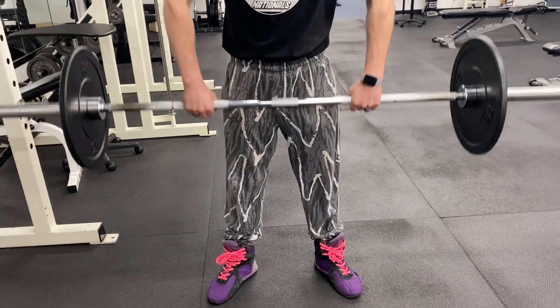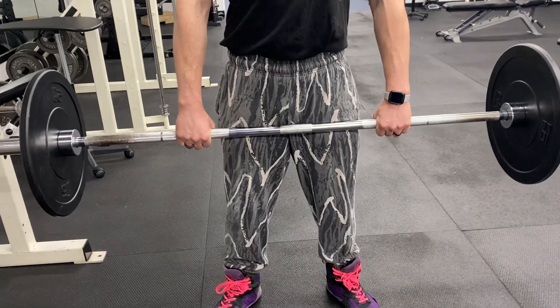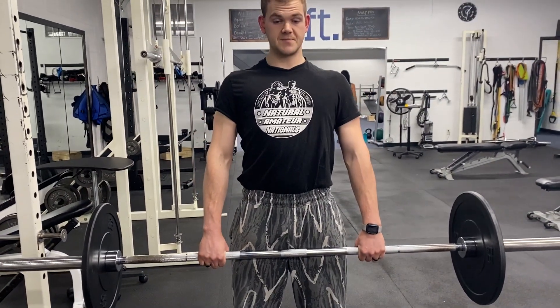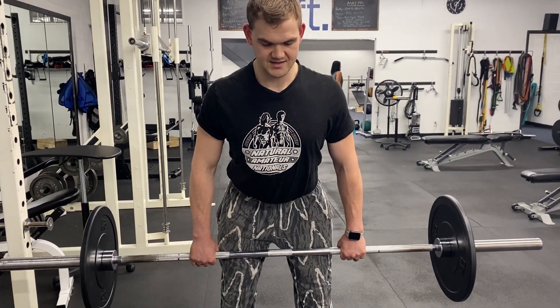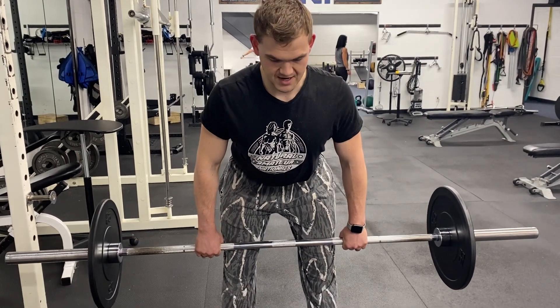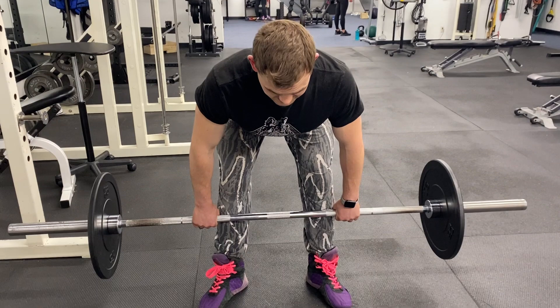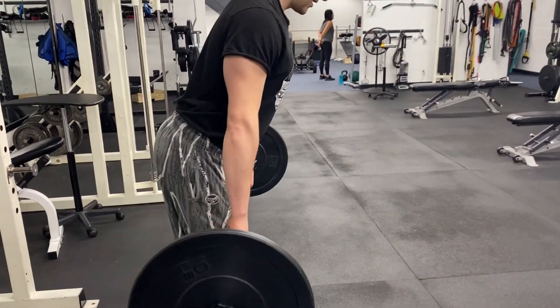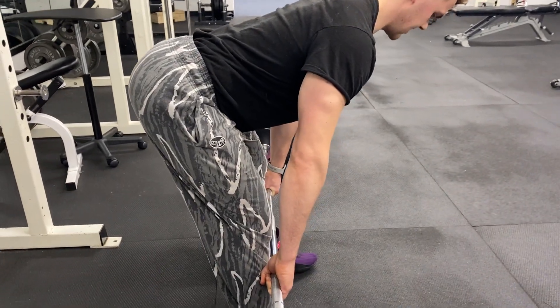From the top I always take a big breath in, shoulder blades back and down, and then I think about tilting the hips up almost like I'm trying to touch my butt to the ceiling as I'm driving them back. And I just descend, descend, descend until I feel like I can't go anymore — getting a big stretch of my hamstrings.